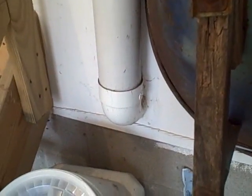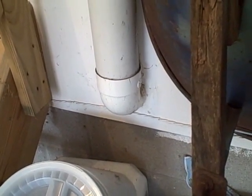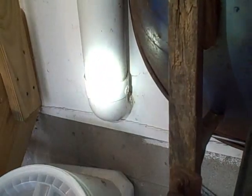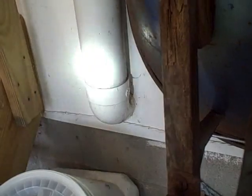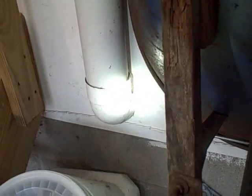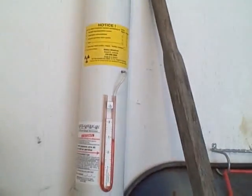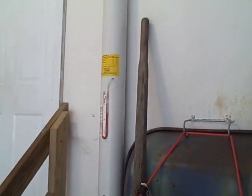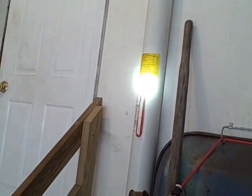A couple other things we noticed: this is where the 90-degree fitting enters the band joists and goes into the basement where the pipe continues down the wall to the suction point. This is a firewall — it borders the separation between the garage and the living space of the home. There should be some type of firewall protection here, a fire collar, but we don't see any evidence that anything was applied. We're also looking at the system labels — it looks like the contractor didn't label the system with the date it was installed, what type of system it is, or the fan type. Next, we'll take you into the attic.